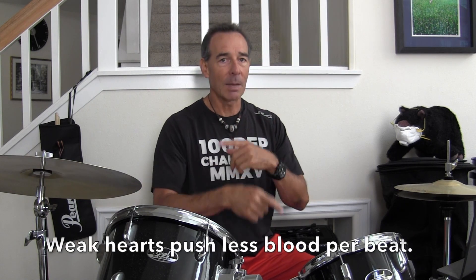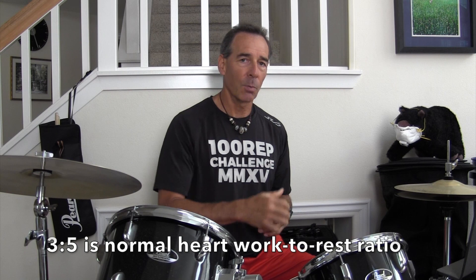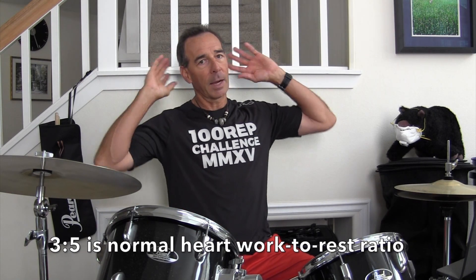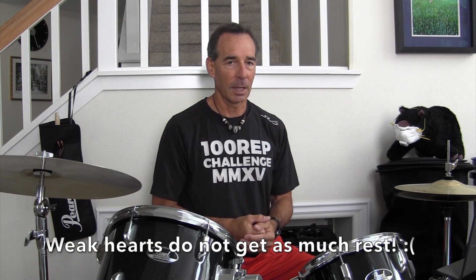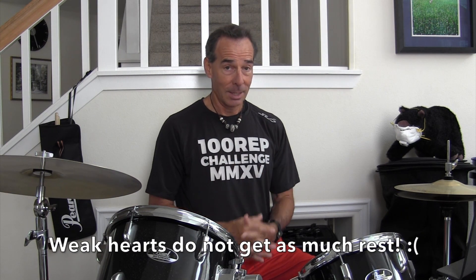If the heart can't push enough blood per beat, it has to beat more times per minute to keep the same amount of blood circulating through the body. You want a heart that's super strong, pushes a lot of blood at one time, and then kicks back for a bit of rest. If your heart is always working really fast, it's not good for its health. That's your heart lesson of the day.